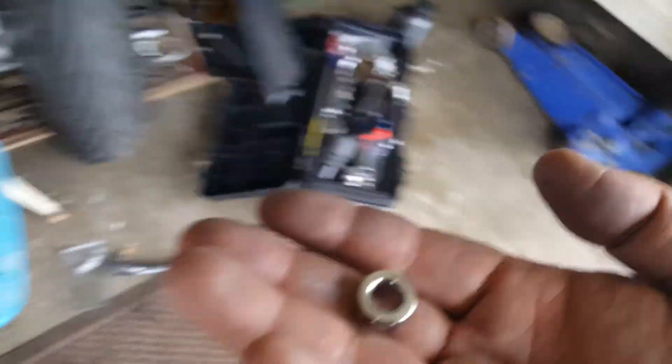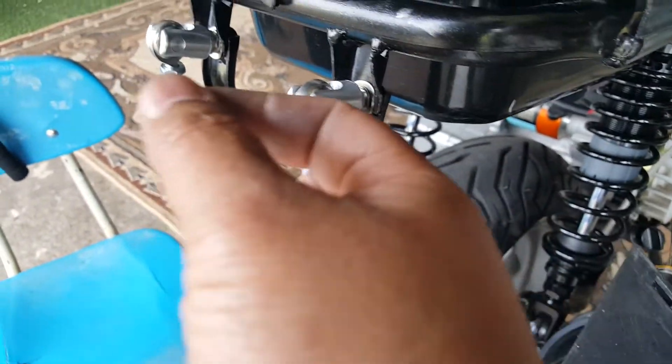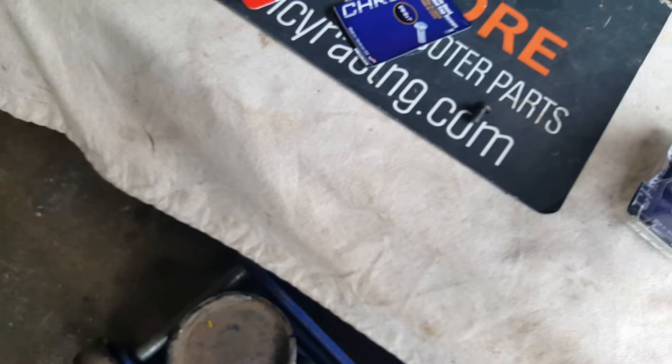I guess we don't need that chrome washer after all. I mean, it wouldn't look bad putting the chrome one instead, but we wouldn't be able to lug nut it down tight. So I guess the chrome one is optional. I'll leave this one alone for right now. We'll get the other chrome piece and use it as an empty container to fill in our JB Weld. We're going to need a spoon to mix it all in.